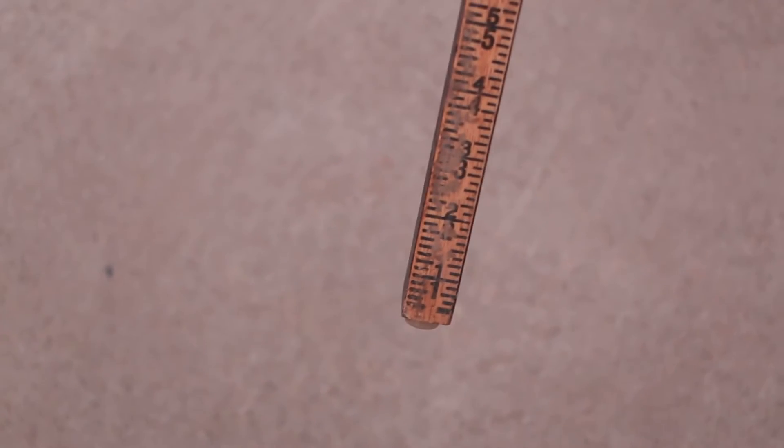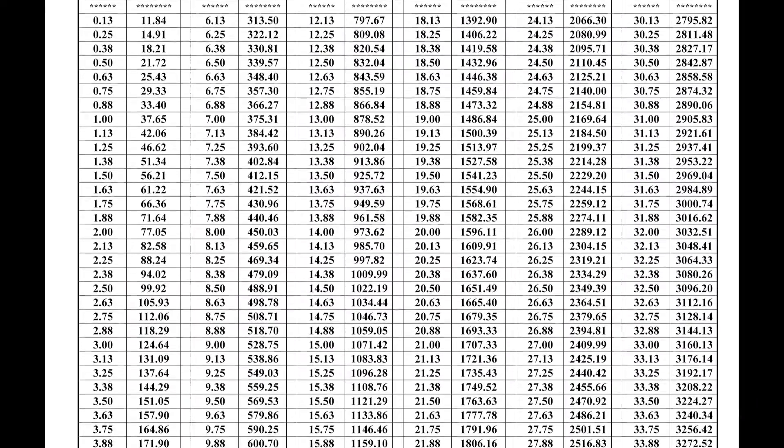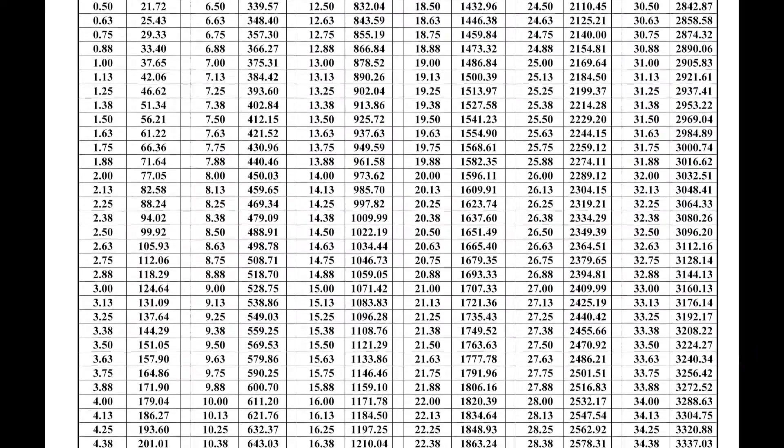Today's stick is usually a foot or more longer than the diameter and the extended drop tube. The stick is only half of the process — the other part is a tank chart. Each eighth of an inch coincides with the gallon amount in the tank. The chart is based on the diameter and length of a tank.